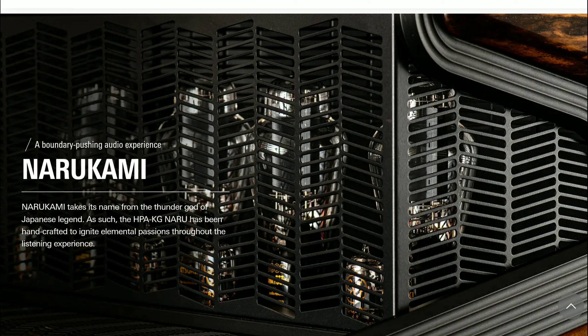This model has a lot of power output and can work with every headphone on the market. The HPA-KG Naru utilizes a dual mono configuration as well as a fully balanced driver design for better detail, and it offers both a 4.4mm balanced output as well as a quarter-inch headphone jack.